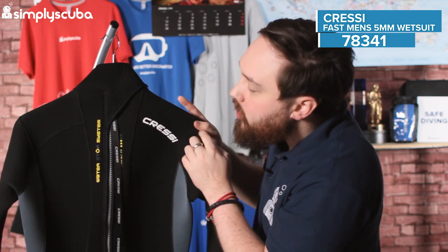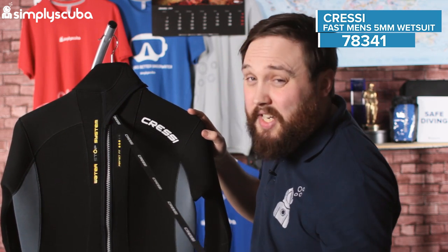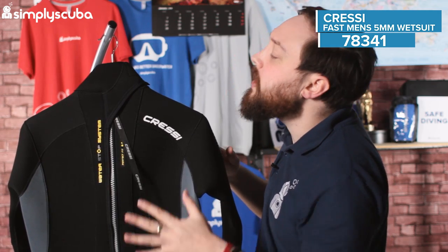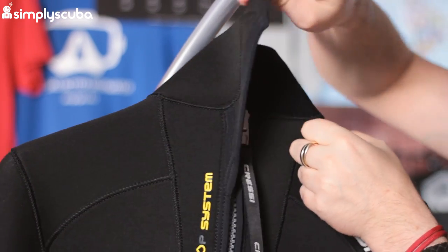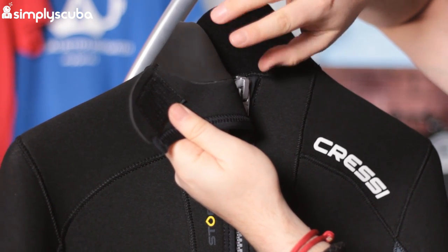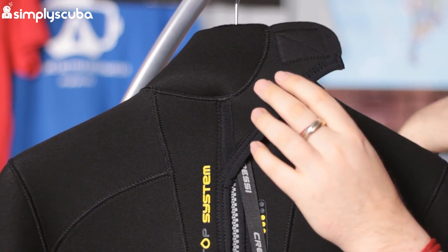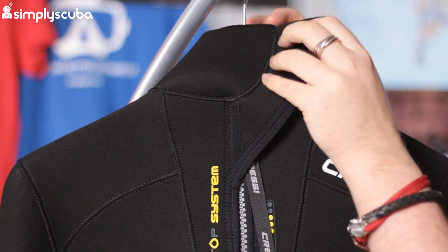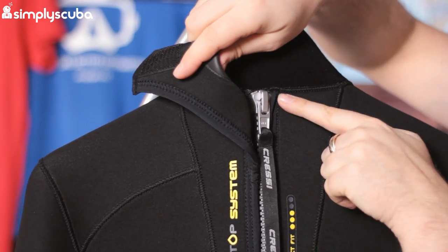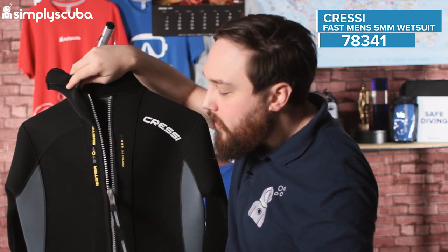Turning the suit around — single zipper straight down the spine, with a nice long leash attached so you can get in and out by yourself very easily. Up around the neck we have a velcro closure which is what creates that glide skin neck seal — put that around your neck, tighten it as much as you like, it creates the seal and slows water from getting in. Underneath that we have a plastic YKK zipper attached to that leash, so pulling on it is very quick and easy to get in and out of the suit.